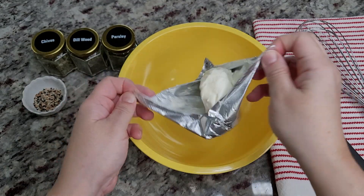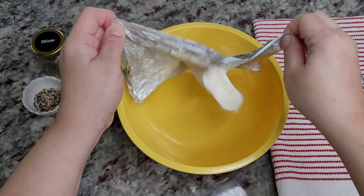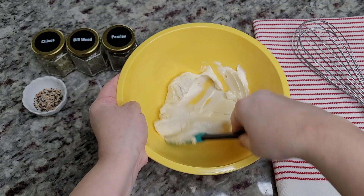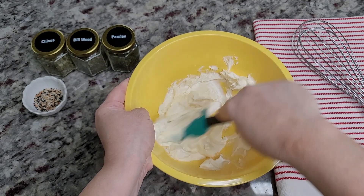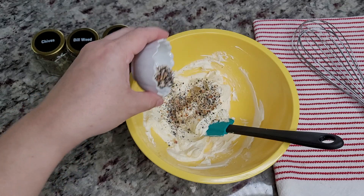Everyone is awake so I'd better hurry with these rolls. I'm going to create a cream cheese spread. Here I have my eight-ounce block of softened cream cheese in a bowl and I'm just going to mix and whip that — this makes it a lot easier to spread on the dough. I'm going to add one and a half teaspoons of the everything but the bagel seasoning.